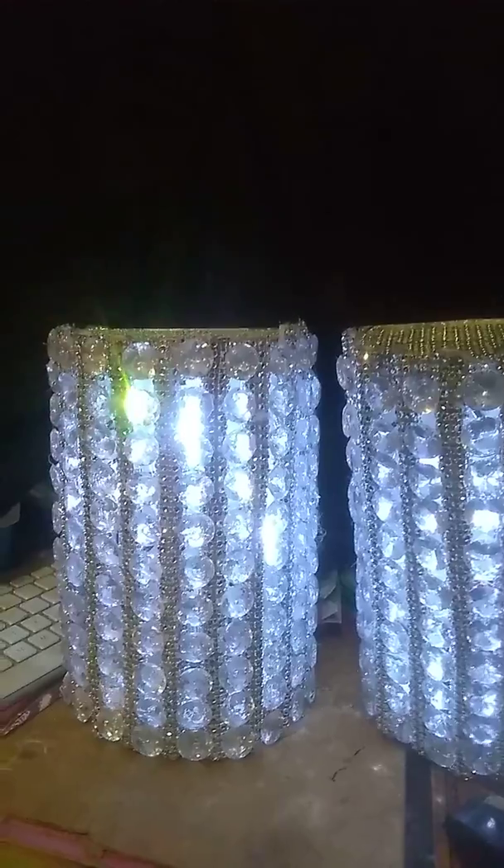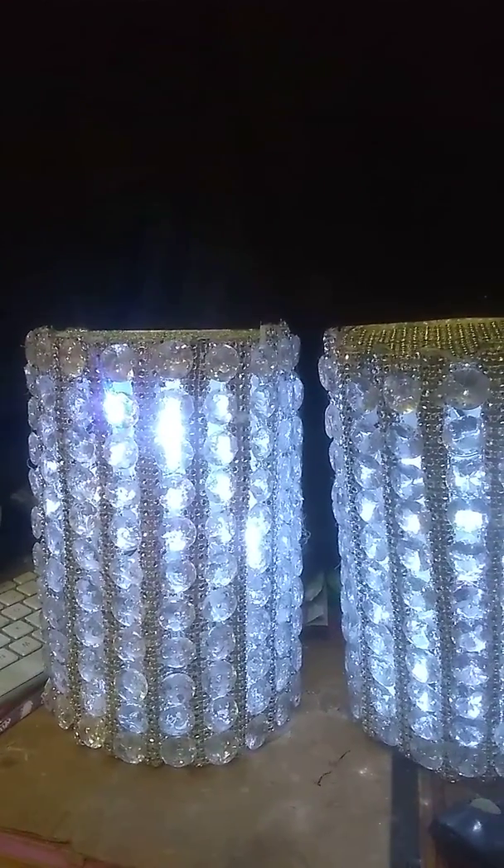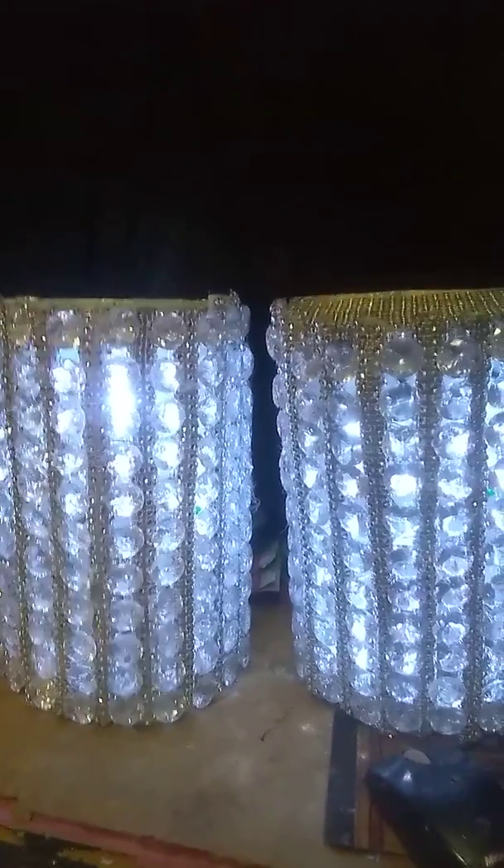My beautiful lamps that I finally finished — there they go! I made them out of cardboard, bling, and foam board. So I got cardboard, foam board, bling, and one of those Dollar Tree little lamps.